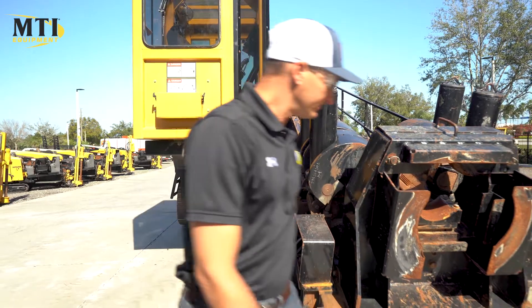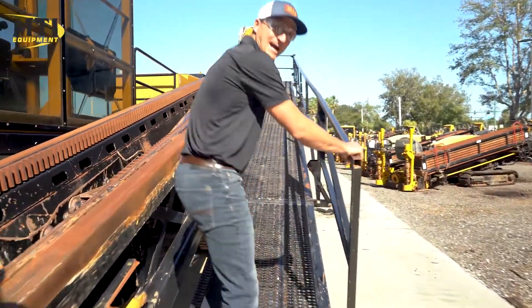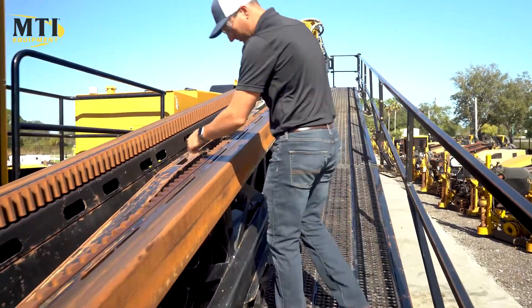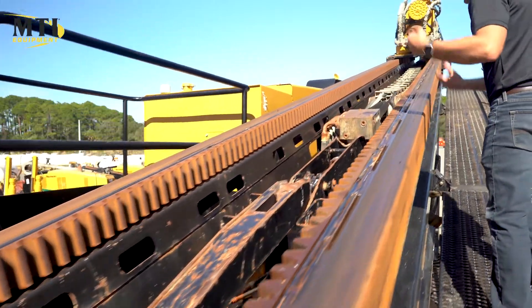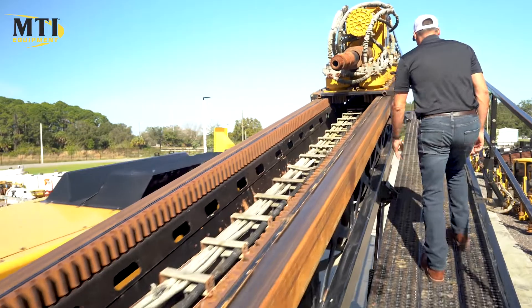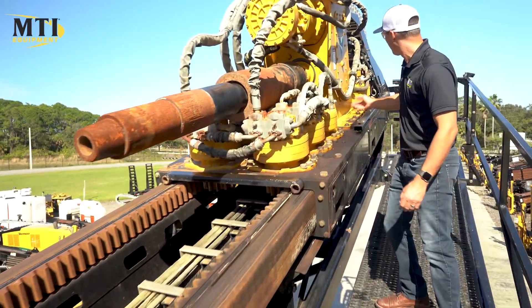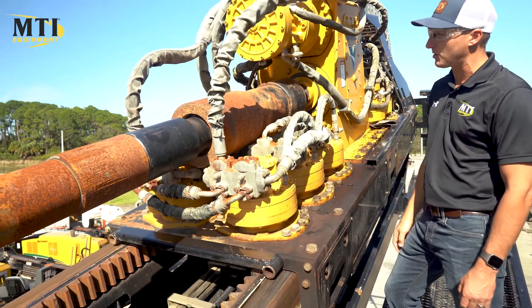If we go up the catwalk — usually, as you know, these catwalks are all bent up — this one's in great condition. The rack and pinion's in great condition, as you can see. The rod lift all works, adjusted properly. No leaks coming from the carriage box or any of the pull-down motors. The brake, rotation brake, and the thrust brake all work like they should.